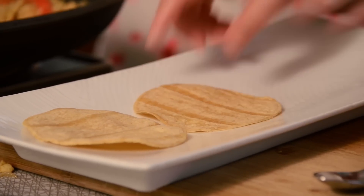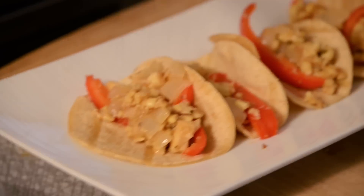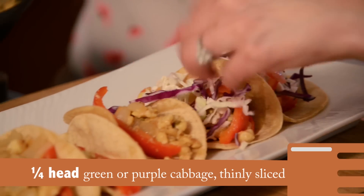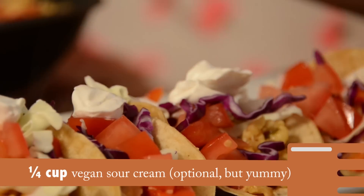Now we're going to set up our tortillas on a little platter and pop a bit of our mixture on each tortilla. Then we're going to add on a little bit of our cabbage, tomatillos, and finally a little bit of sour cream.